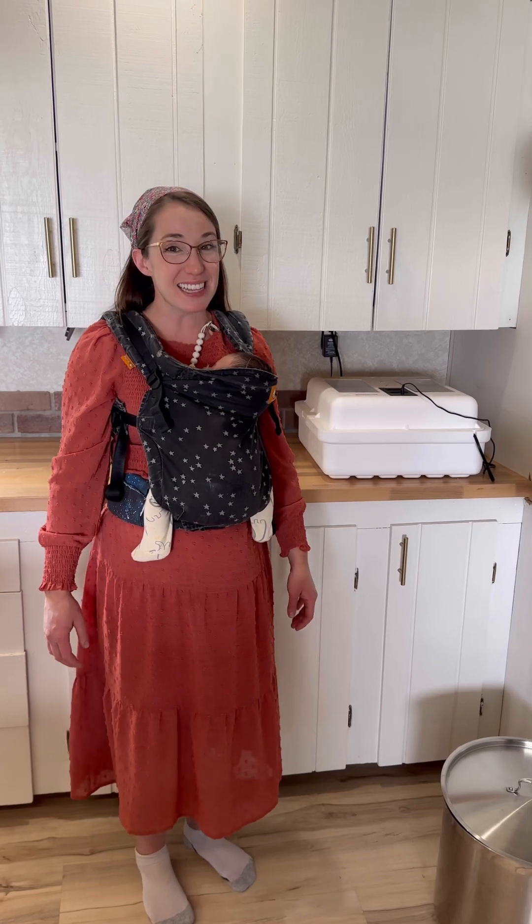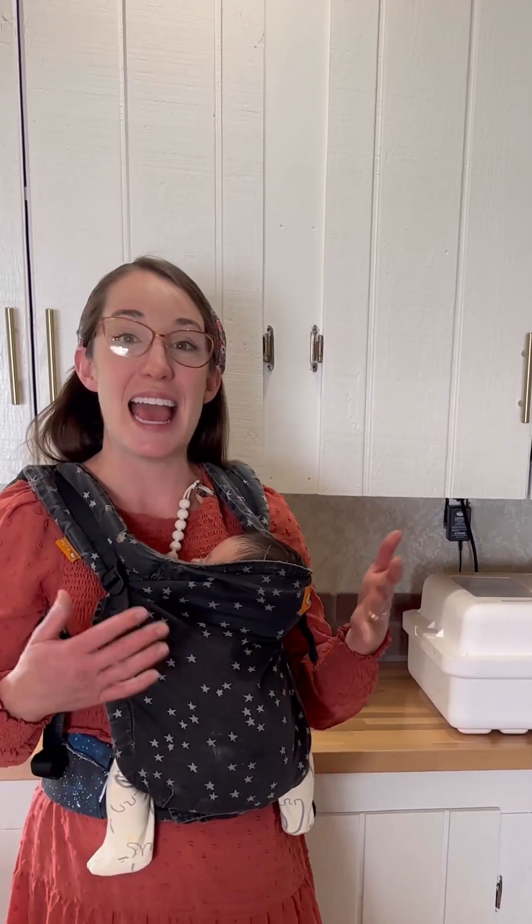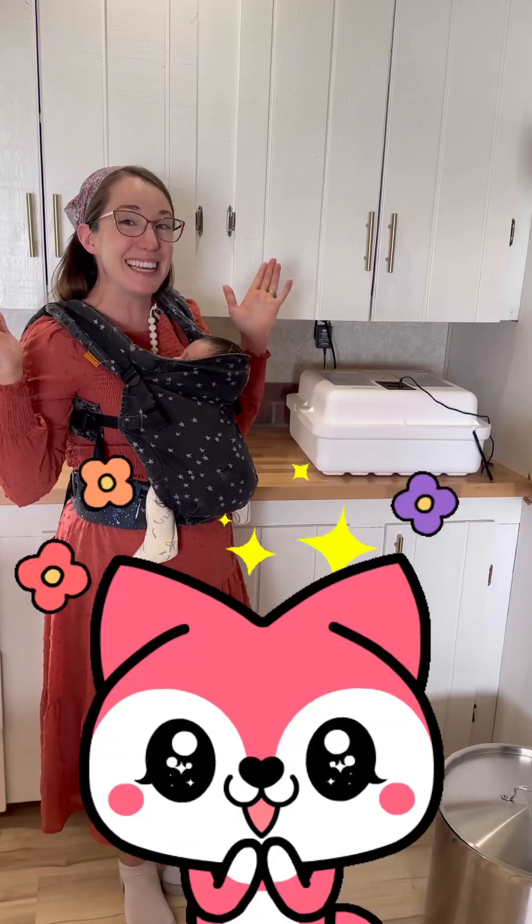That's how you candle duck eggs to find out if there is a little duckling embryo growing inside. We candled on day seven and you can candle again at some point closer to the end of the incubation process. Out of our 41 duck eggs, we had 10 that were not fertilized and 31 that were, and we were able to discover that by doing candling.